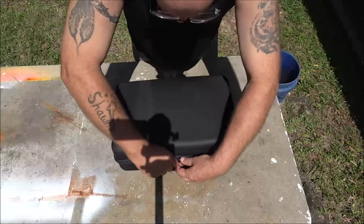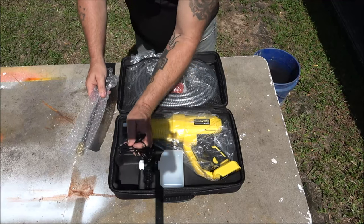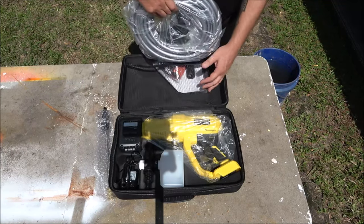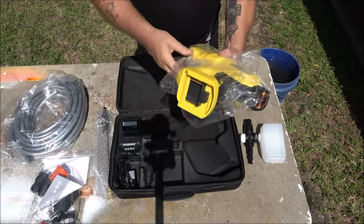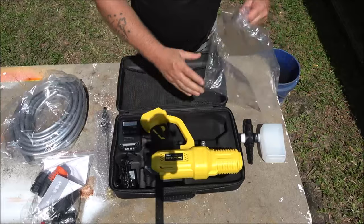We have a portable pressure washer. Here's the battery, here's the charger, here's the little one. We have the hose, our instruction booklet, some attachments, a soap dispenser, and we have the unit.